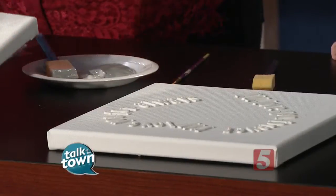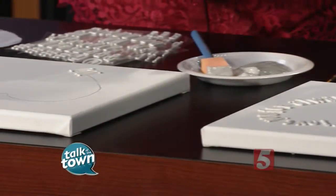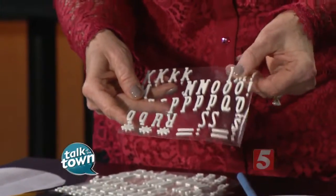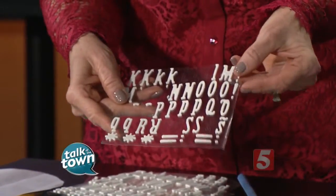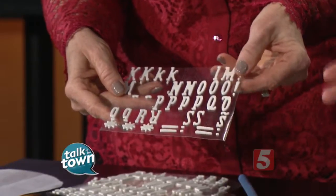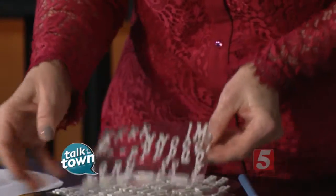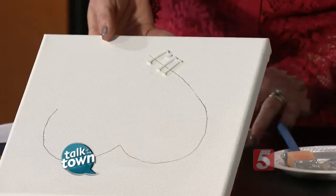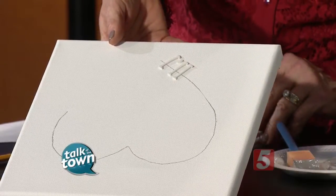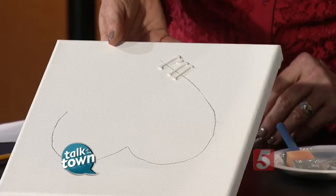So we've got our heart traced and then we're going to start adhering these letters. Now, these are actually foam stickers. You can find them at any craft store. They come in a variety of fonts and different sizes — there are capitals and lowercase letters. All you do is take the sticker, center it on the pencil marking, and just spell out your phrase.